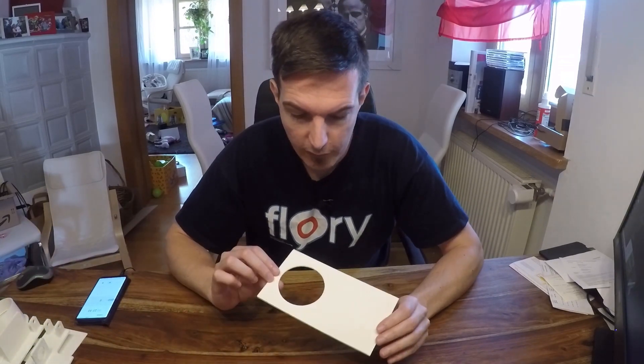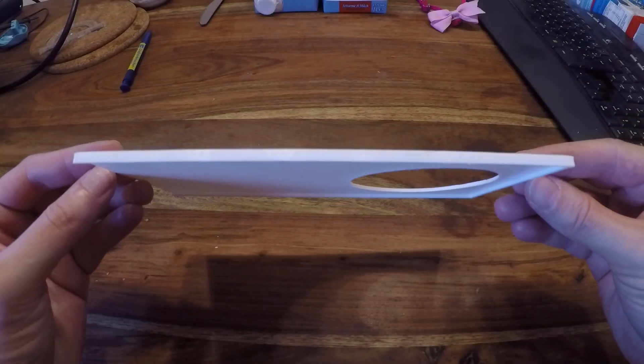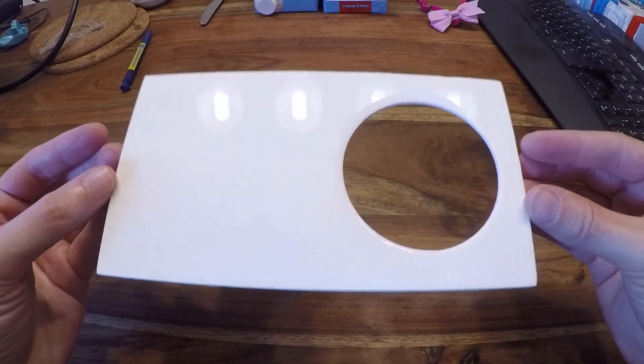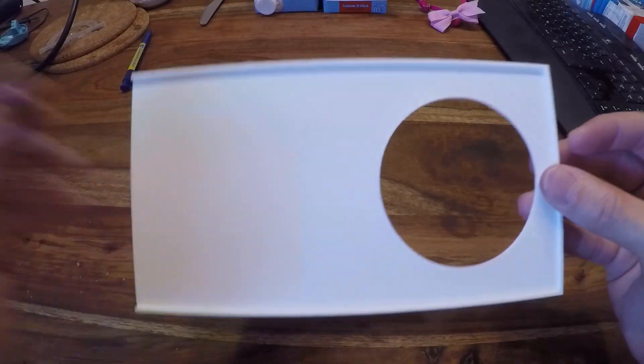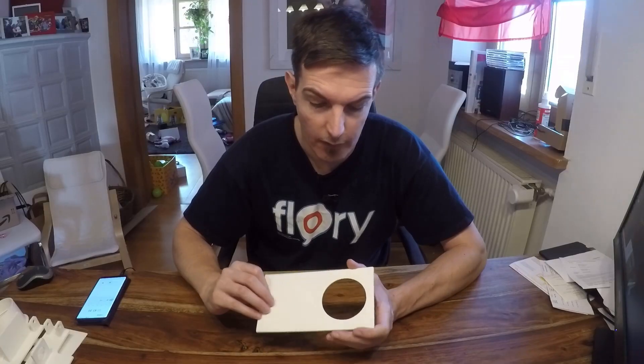All parts are printed. I did not show you the printing part because I think you know how a 3D printer works, and that could be boring. So let's jump right into the parts. First of all, this is the bottom plate that you saw in the design — here the slider will fit in.